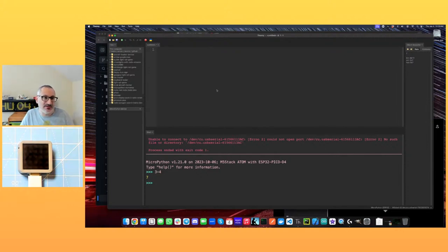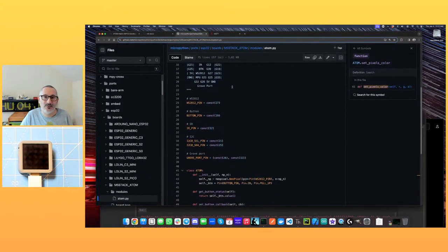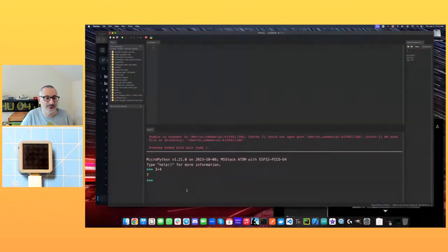The way this works: we can either write code and just send it to the device and execute it, or we can save it as a file on the device. If we call the file main.py it will run that when power is applied. We can put other files on there and import them like you would in regular Python. So what we need to do now is actually make the device do something.